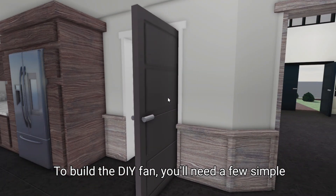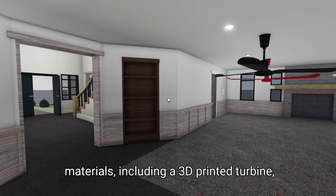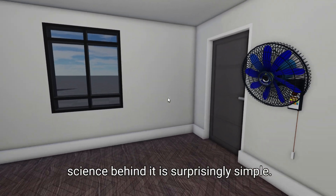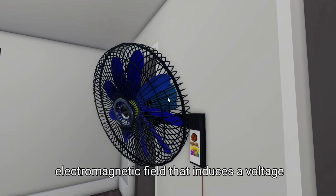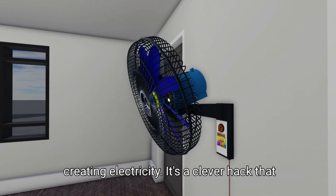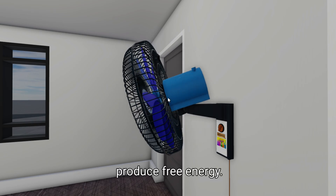To build the DIY fan, you'll need a few simple materials, including a 3D printed turbine, some copper wire, and a small generator. The science behind it is surprisingly simple. As the fan spins, it generates an electromagnetic field that induces a voltage in the copper wire, creating electricity. It's a clever hack that takes advantage of the laws of physics to produce free energy.